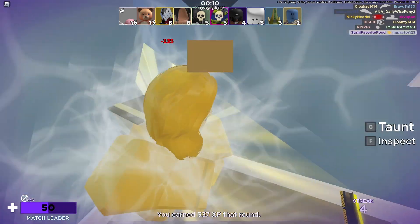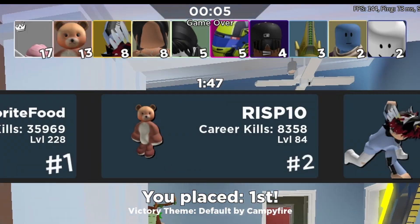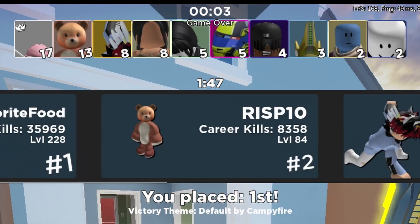I'm not even gonna say anything. Easy win, within just 1 minute and 47 seconds. That's easy.